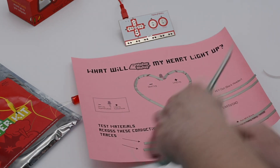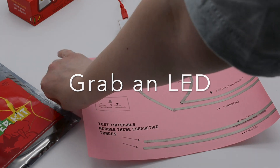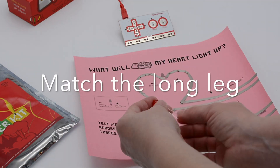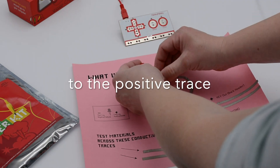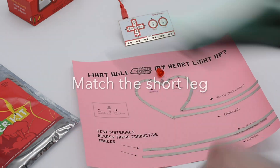Now grab that LED and start your test for how you're going to make your heart light up. Find the long leg of the LED and match it to your template. You want the long leg on the positive trace and the short leg on the negative trace.